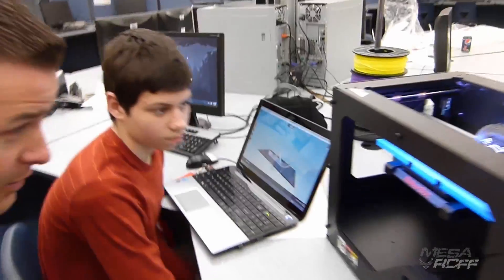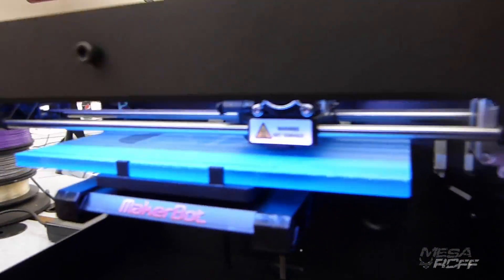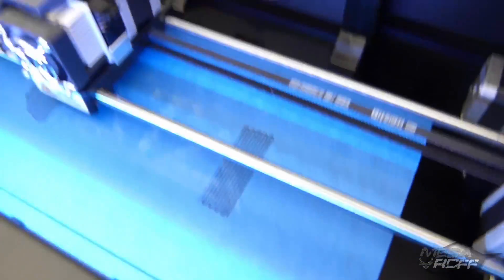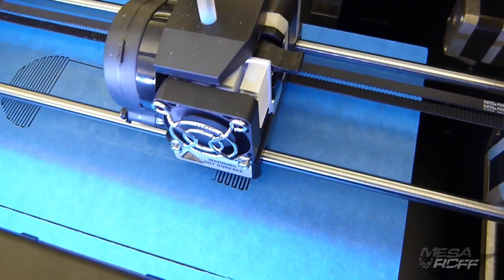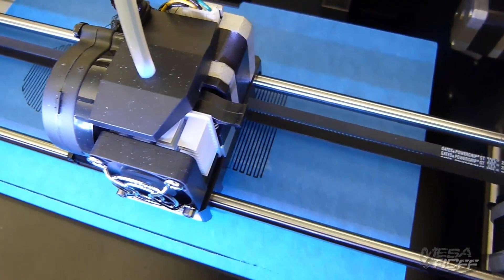Yeah, it's definitely doing the supports right now — those are the two edges that are going to go up. Colton, you can show the viewers those little supports, and they will be easy for us to break off. Alright, we'll print off three of these and then we'll show you how we attach them to The Apprentice, and then test flight — we'll see if it works.